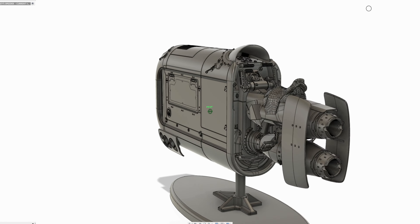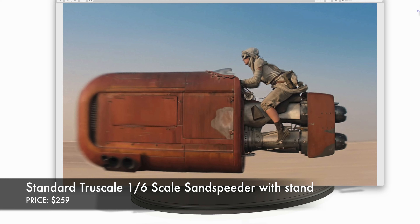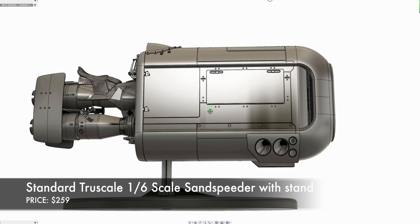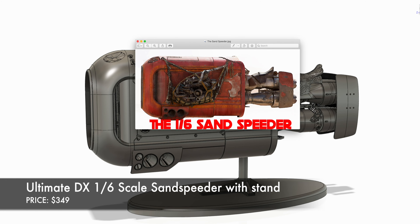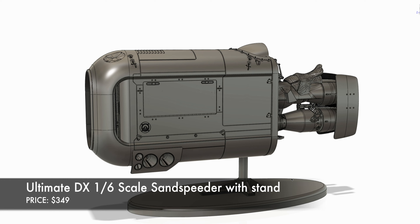We're going to do this in 6th scale, and we're going to do two versions — that's what most people seem to like. The basic version is the speeder with the base, with a clear perspex pole so the thing will appear to be floating. It's going to be very detailed, as you'd expect from us, fully painted and weathered. The deluxe version will include an actual net and the exact spare parts you see in the movie in the opening of Episode 7, and will also have a cover of molded sand to make it look more like a diorama base.